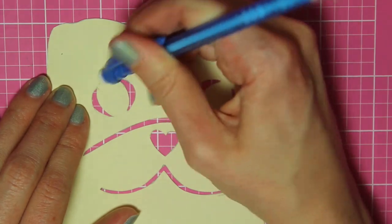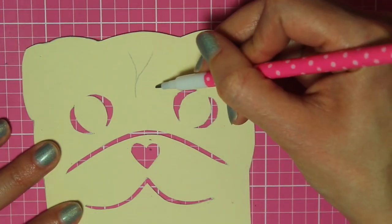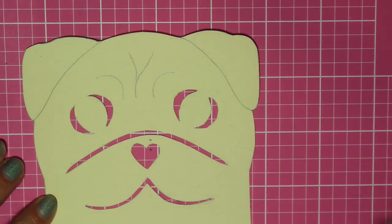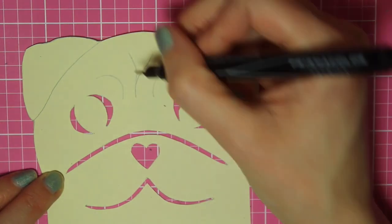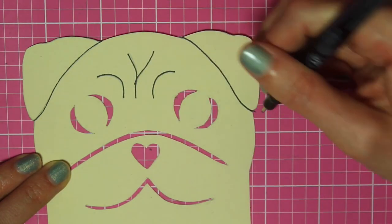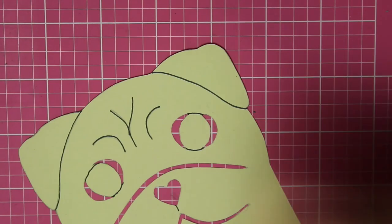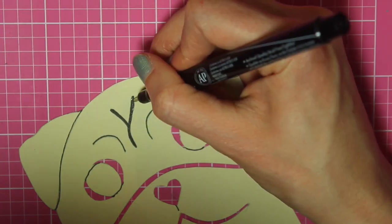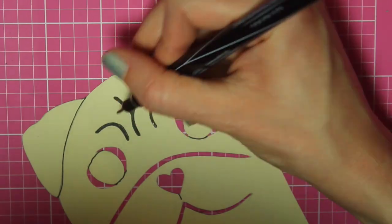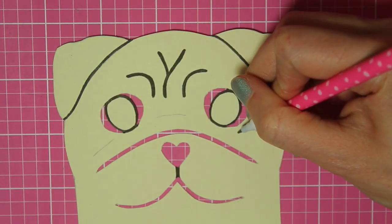I went through and erased any pencil lines that might show. Then I took a pencil and drew in extra details. Once I was happy with those, I took a Prismacolor marker — you can use whatever you like — and traced over those lines. Once all the details were added, I took the marker and just thickened up all of those lines.